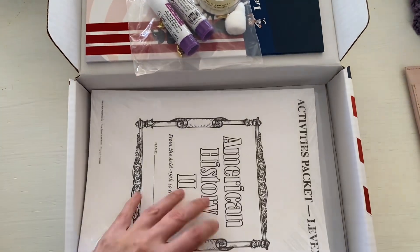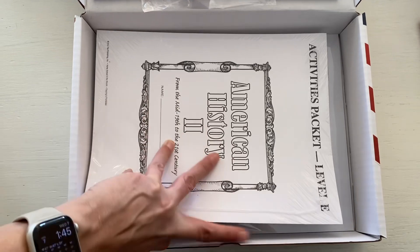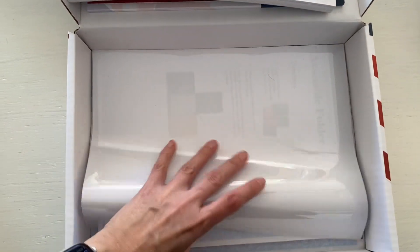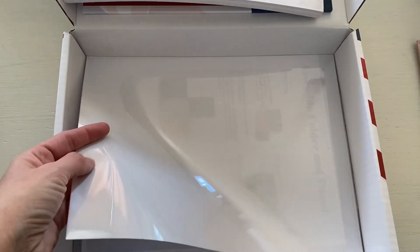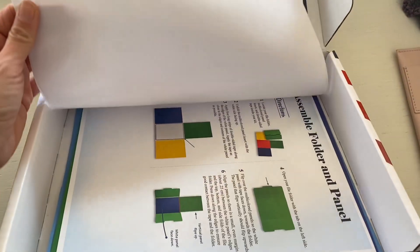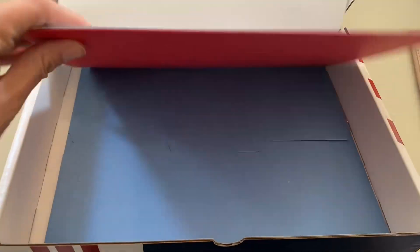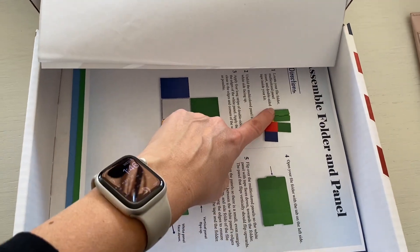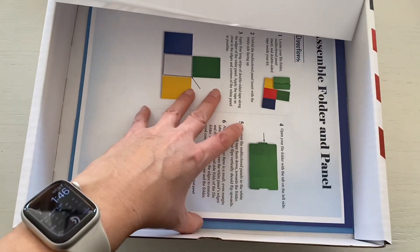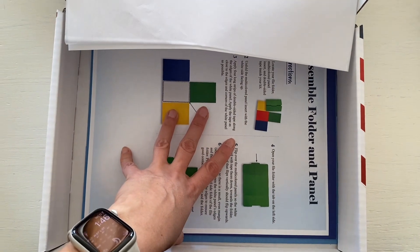The packet items are cardstock with everything printed onto it that you're going to use to build the different items. There's also Duralar — it's like a clear paper that you use to make the maps on. The actual folders are down below and you assemble it: you get the green folder, put the different colored pages on it, and add on top of those. This is what the boxes look like when they arrive to you.